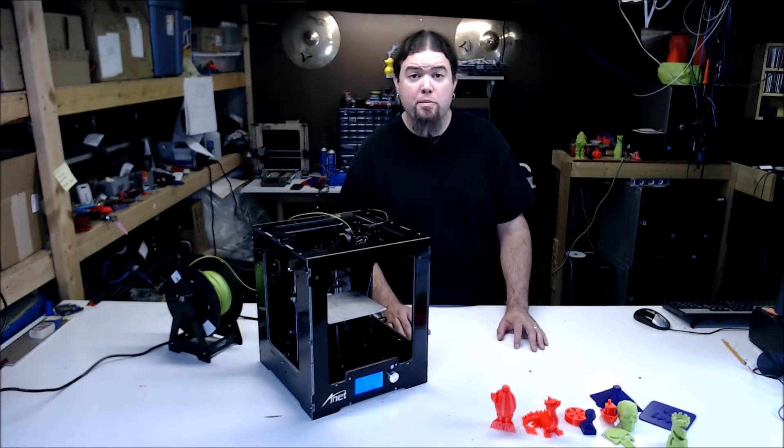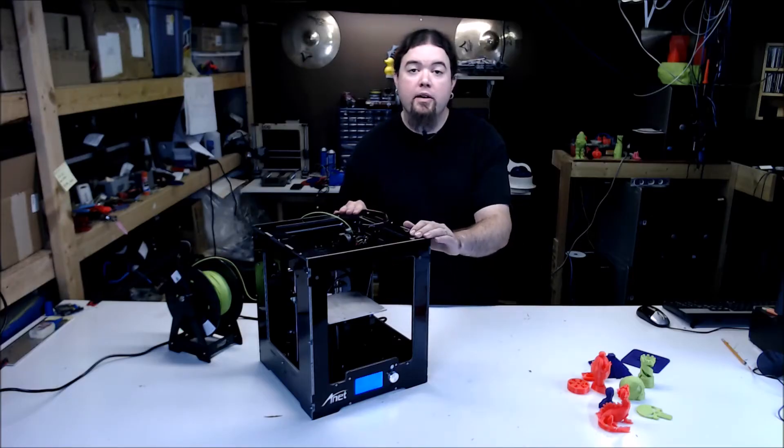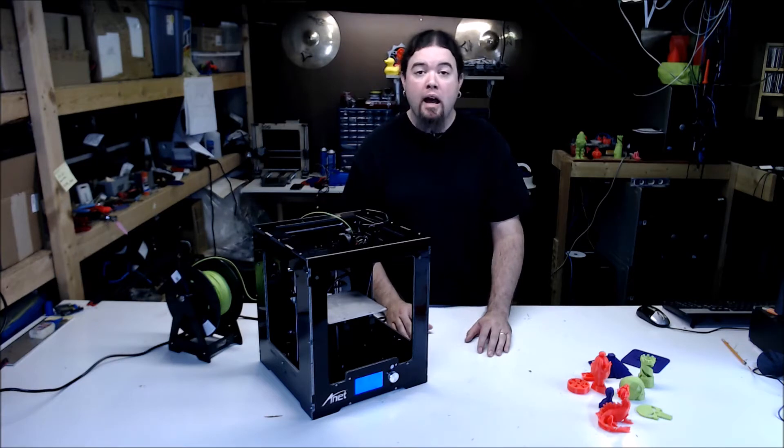This printer does print pretty well. I even printed a few of the models from the SD card, which I don't usually do, and they all look pretty good. The acrylic frame feels pretty sturdy and makes it easy to move around. Outside of dropping it, it should hold up pretty well. The design is easy to use when reloading filament and removing models. The firmware is also pretty intuitive.